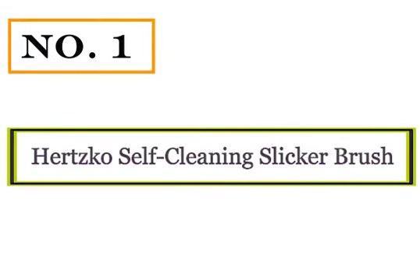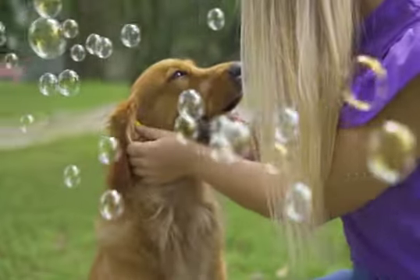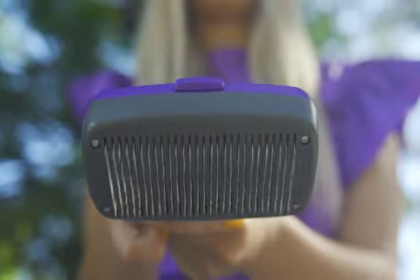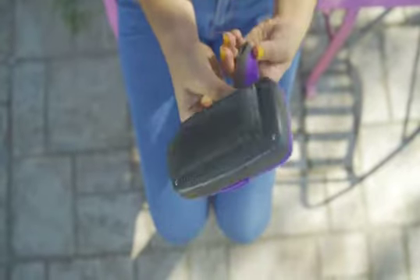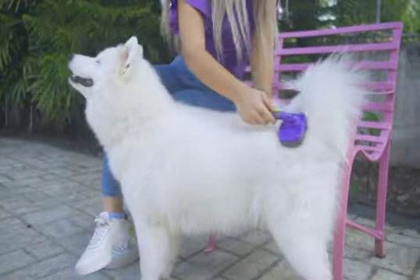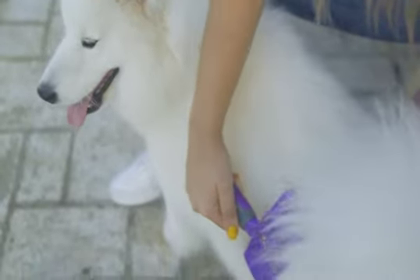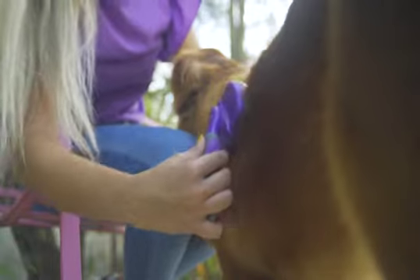Number 1: Hertzko Self-Cleaning Slicker Brush. A necessity for long-haired, thick-coated Pomeranians, a slicker brush is most definitely the most important tool in your grooming arsenal. This go-to brush makes easy work of tangles and mats without damaging surrounding hair. It can also get into that thick undercoat to remove loose hairs before they become mats.